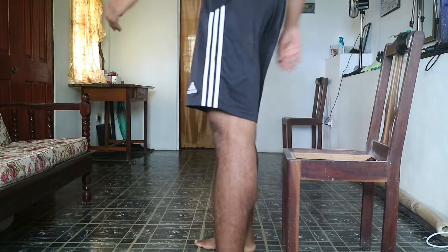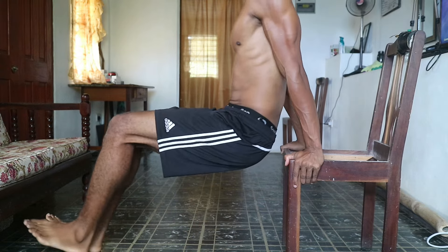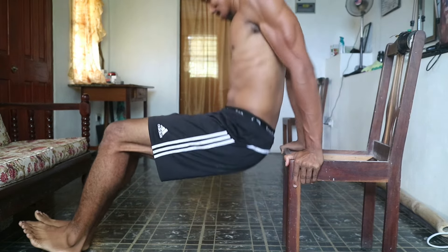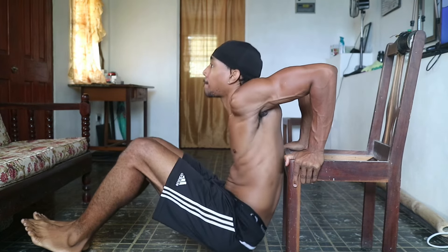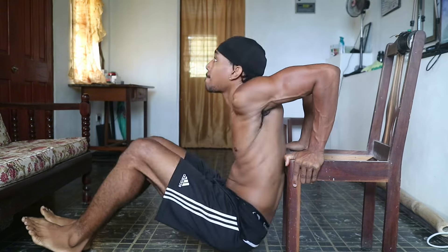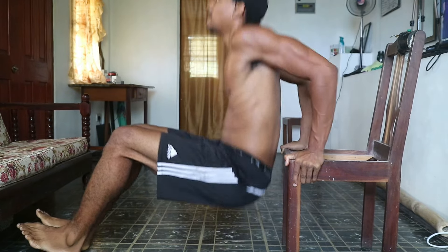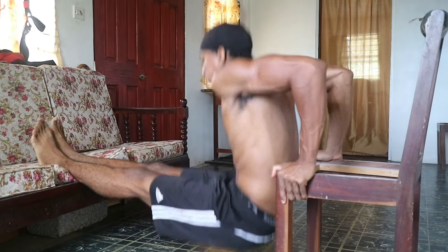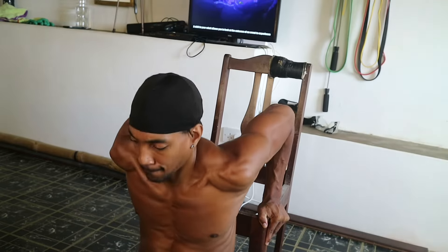Now if you're struggling with all of those, you can try chair dips. Place your hands on the edge of a sturdy chair and walk your feet forward. Lower your body until your elbows are at a 90 degree angle and then push back up. This exercise is perfect for beginners and is a great starting point to help you progress into the other movements. This can also be progressed by elevating your feet onto a surface and repeating the same movement.